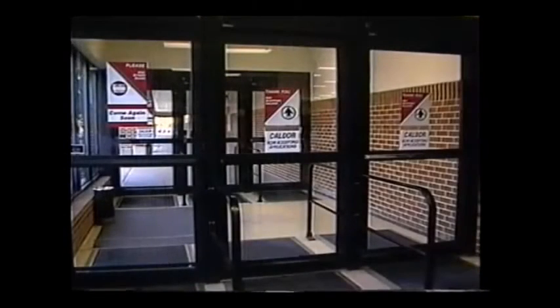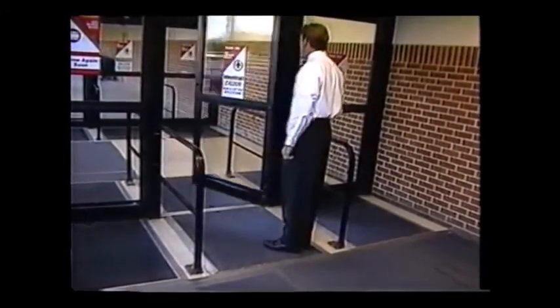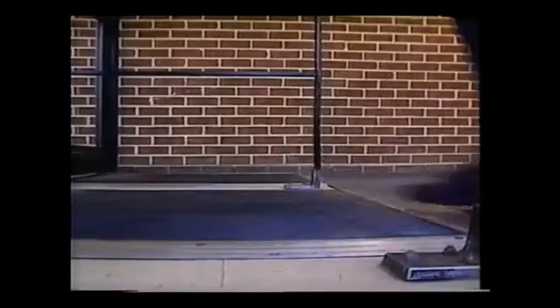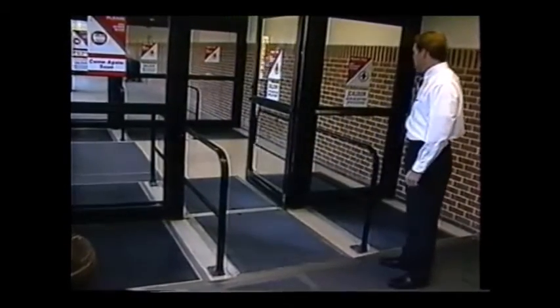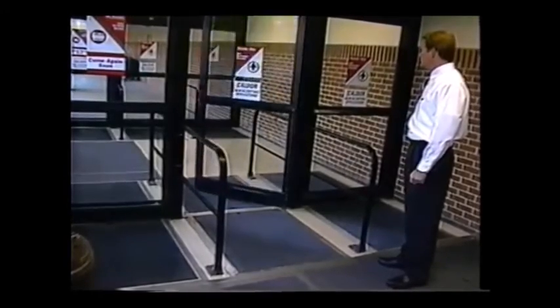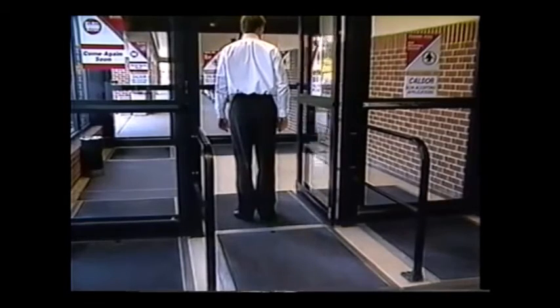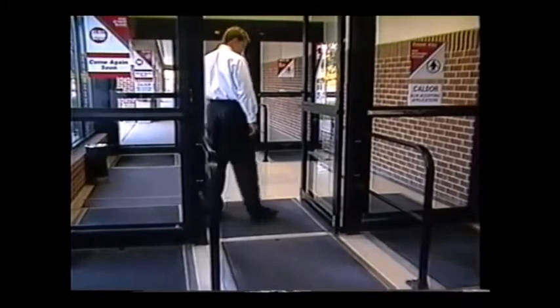If your door is equipped with floor mat actuators, the test will be performed in this manner. If you have multiple mats, be sure to check all of them. Step on the opening mat in several places. The door should open smoothly to the full open position and stop without impact. Now, step through the opening onto the safety mat. The door should remain open.